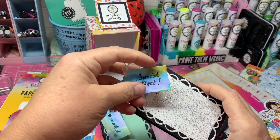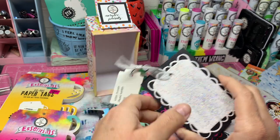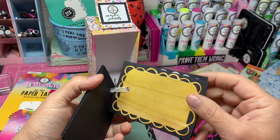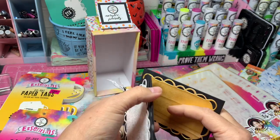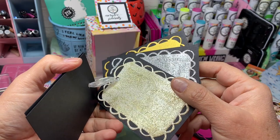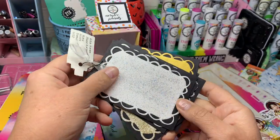Of course you've got my gorgeous special effect paints — I think they are absolutely gorgeous. You've got gold plated and silver plated, and then the glamour glitters. I'm going to show you: this is the silver plated, this is the gold plated, this is the black, the gold, the silver, and this one is the diamond.